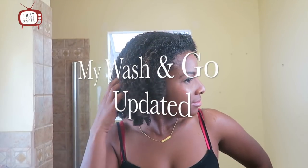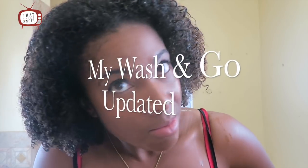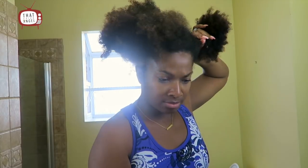What's up guys, it's Angel from Chick Angel TV. In this video I'm going to show you how I achieve my wash and go. I filmed this video before I found out my hair decided to take a sabbatical and leave me with a bald spot. Yes, I have alopecia and I didn't know it when I took this, so I decided to just put it up anyway.